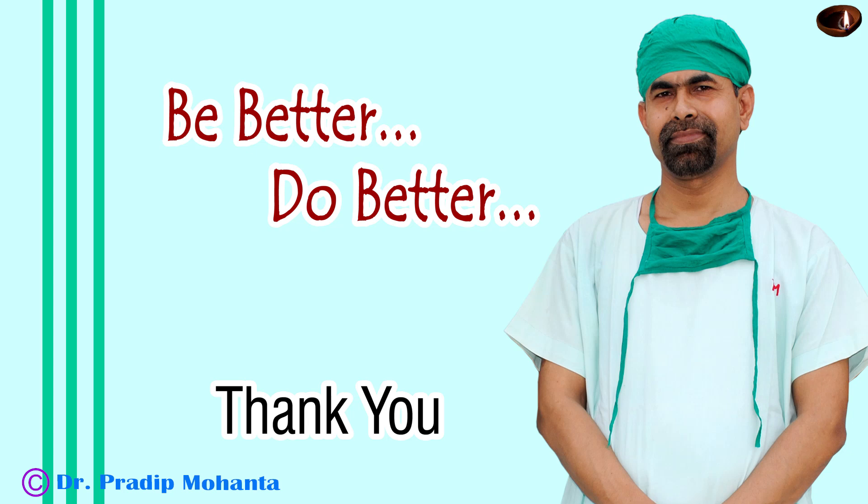Hope this video will encourage you to use B-Hex in small pupils, encourage you to use the pre-chopper, and encourage you to learn new techniques. Be a great surgeon and serve your patients with love, respect, empathy, and great surgical competence. Thank you very much for your attention.